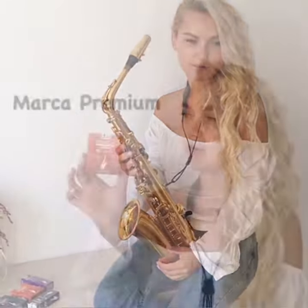I have 4 different types of reeds: Premium, Superior, Jazz, and American Vintage.